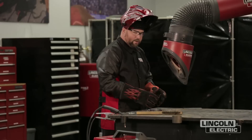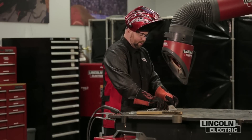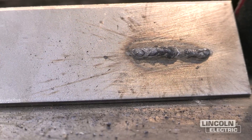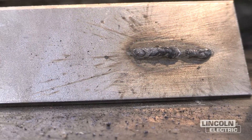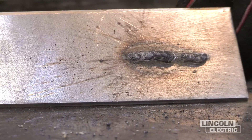You could hear that stubbing of the wire. Obviously that was an exaggerated high wire feed speed, but that's something you'll commonly see. It could be to that level or it might not be that easily seen.